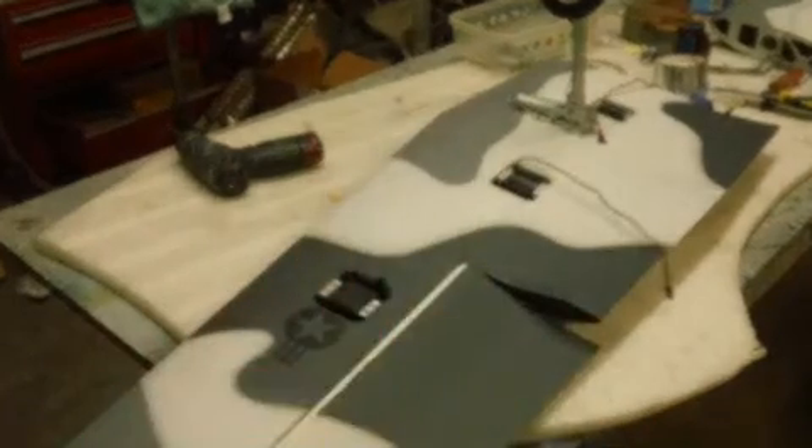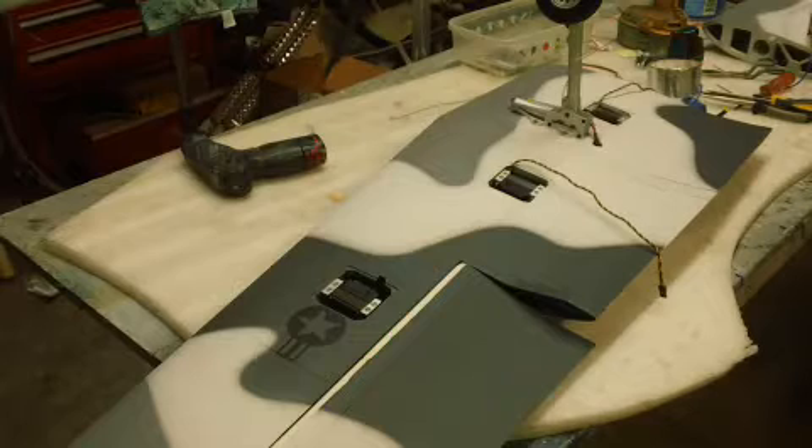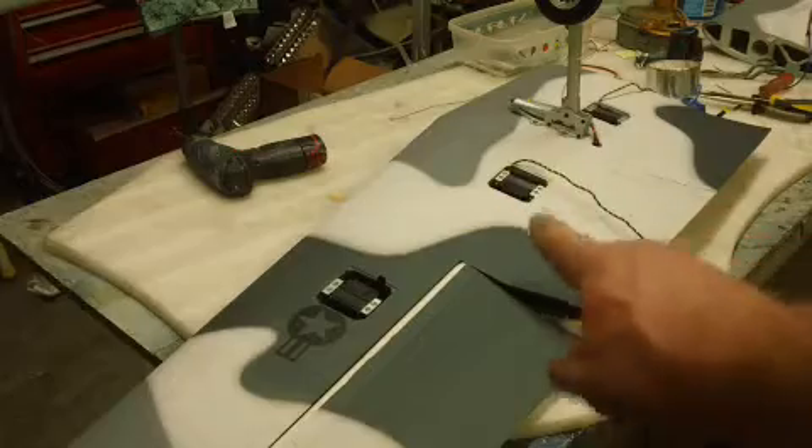Hello everybody, welcome back to the shop for your Saturday episode. Bob TV baby, featuring the A-10 Warthog. Yep, it's almost done.